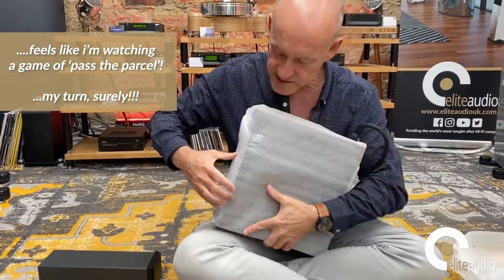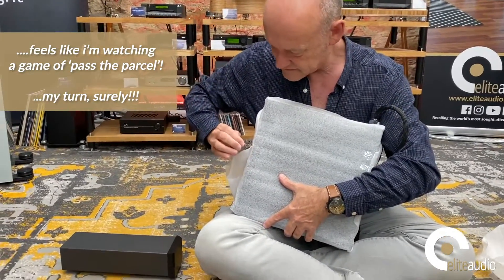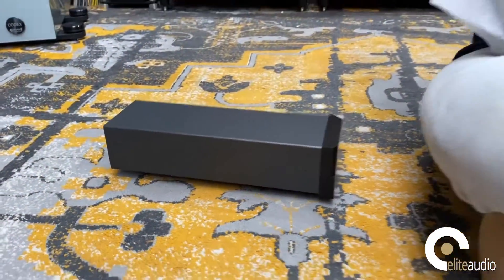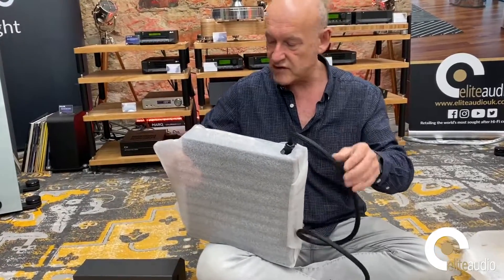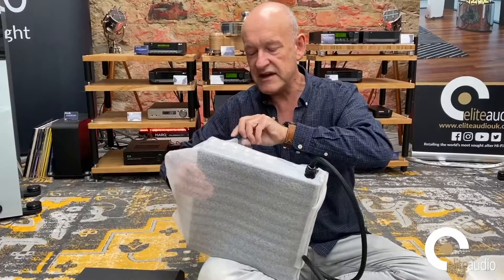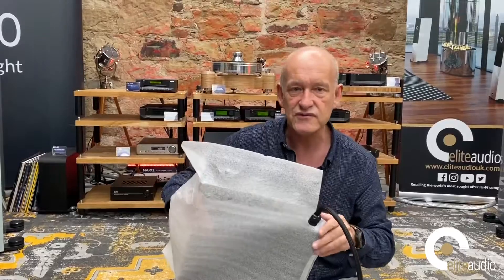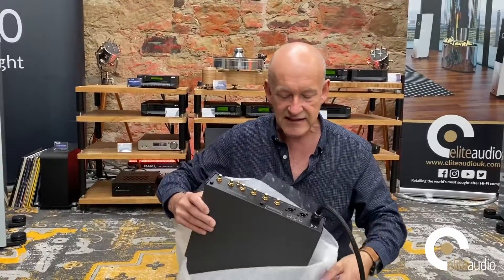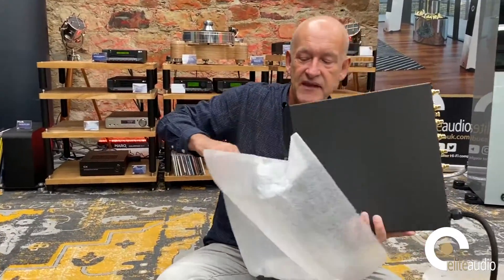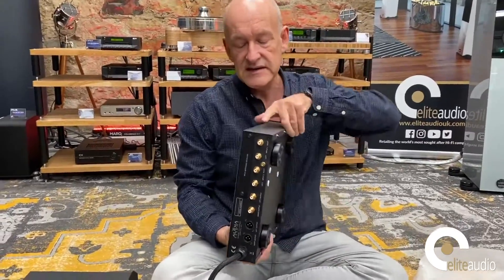We're almost there — just finding the quickest way without damaging the phono stage. You can see they've left a little cut-out for the umbilical connection to the power supply. Having an external power supply on a phono stage makes a lot of sense: you are working with very low voltages from cartridges, and the last thing you want inside the main phono stage is a lot of RFI, EMI, or cross-electrical interference.